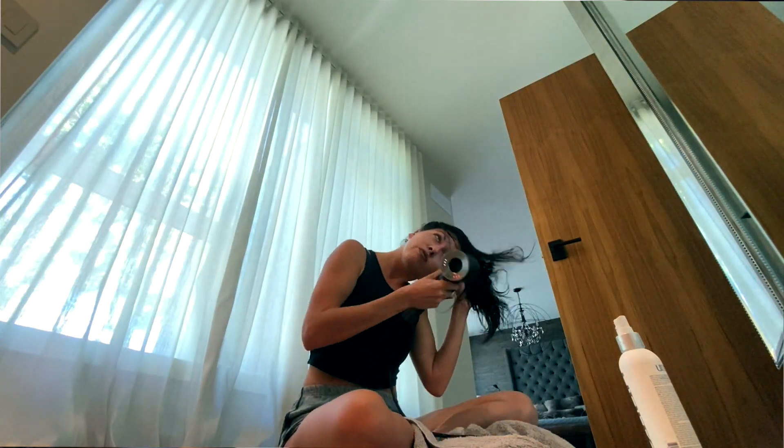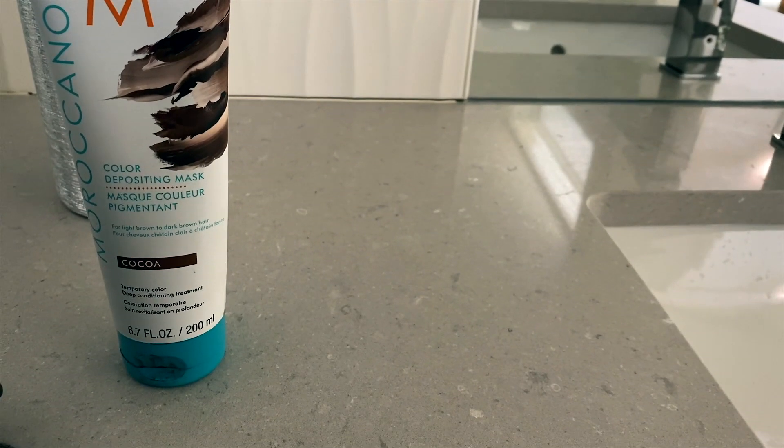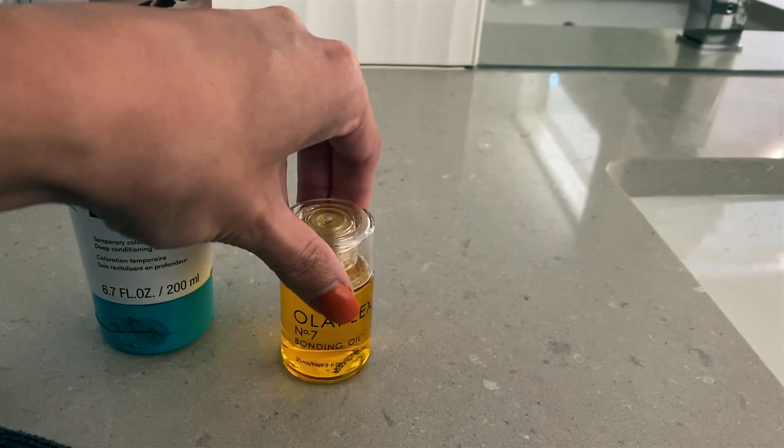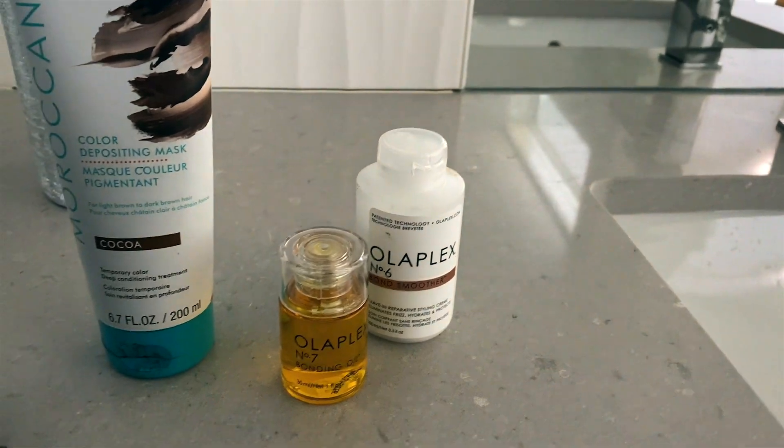Before I started my blow-dry process, I've been using Olaplex. There are so many numbers — I want to say number three is the bonding one that helps; I'll list them all below. There's one you can leave in as a pre-shampoo and conditioner treatment, then there's the number seven which is the oil, and I'm pretty sure number six is a bonding cream you can use as a styling cream. Those were the two I used during blow-drying. Number three is what you'd use before you wash your hair.